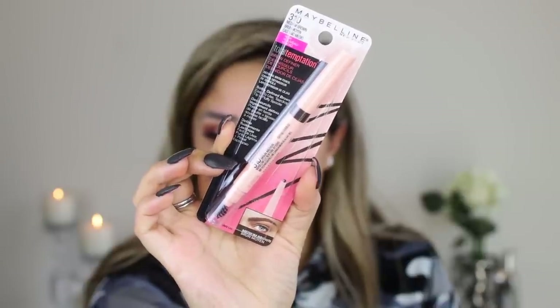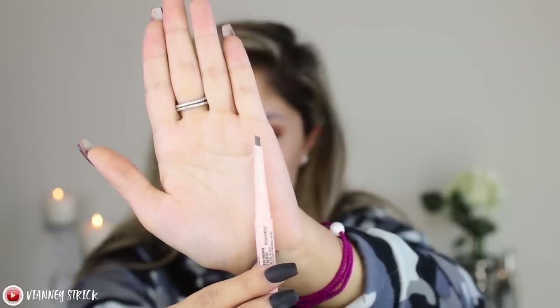Let's do some brows. This is the Maybelline Total Temptation Brow Definer in the shade Medium Brown — I just ran out of it so I bought a new one. You guys know I have my eyebrows microbladed, but I still like to darken them up especially for looks like this. I love this pencil because even after a very long time it never dried out. It looks exactly like the ABH Brow Definer and it has a little ball spoolie in the back.